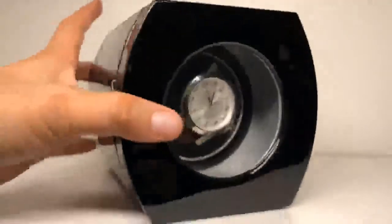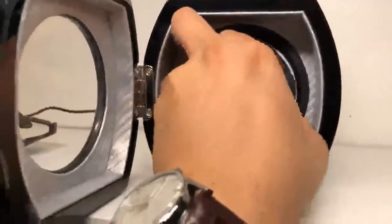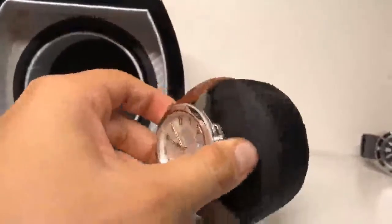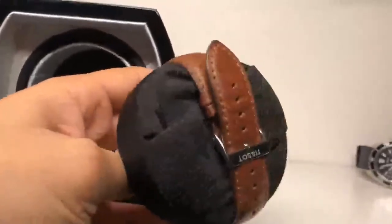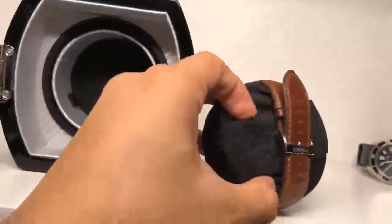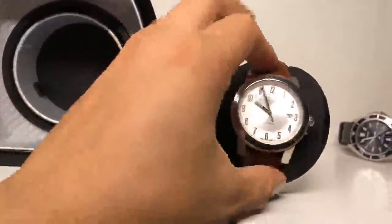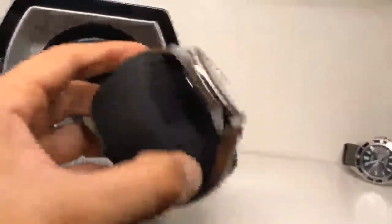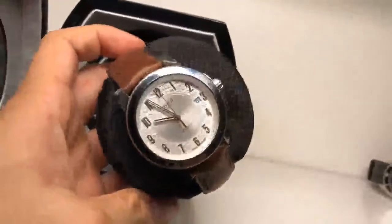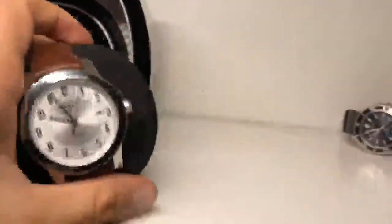Overall this is a really solid watch winder. Let me turn it off so I can go ahead and remove the watch. You mount the watch on this really nice nylon textured pillow. On the back you can see there's an elastic band to hold and secure the watch in place.